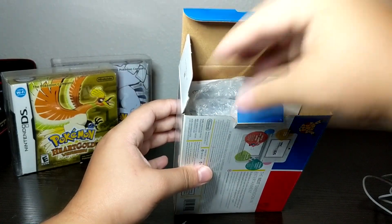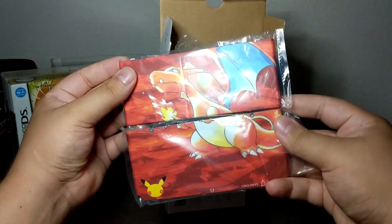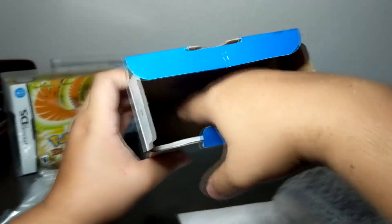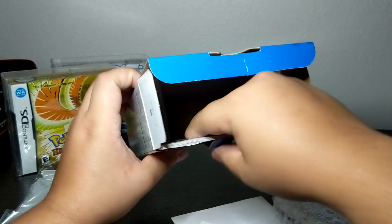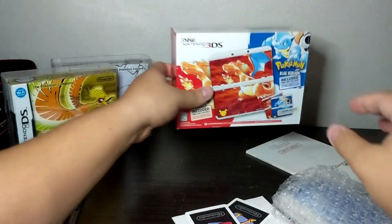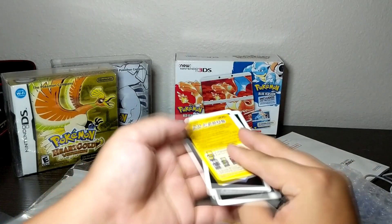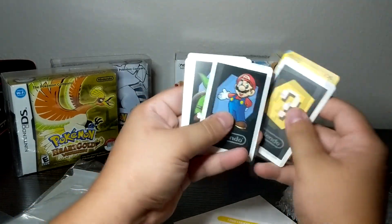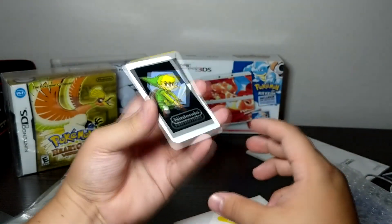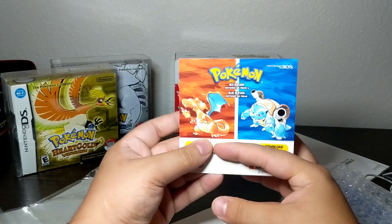Unfortunately there's no box insert to keep everything separated, but I really don't care about that. It comes with both plates — thankfully the Charizard plates are in here — and the system itself. It also came with the AR cards, which anyone who owns a 3DS or 3DS XL has seen. I'll put a screenshot of the game — it's a cool little novelty game but it's a game nonetheless.